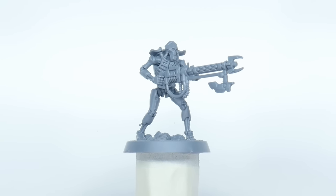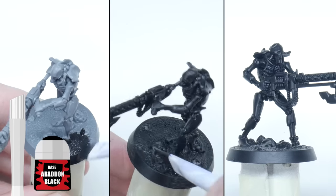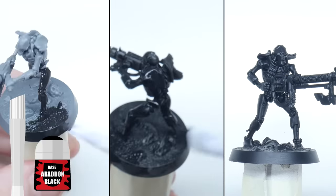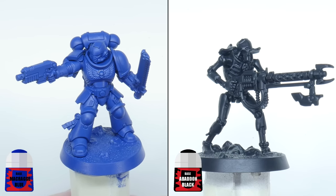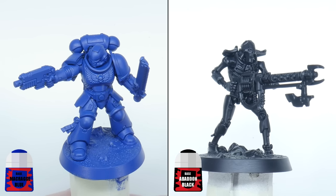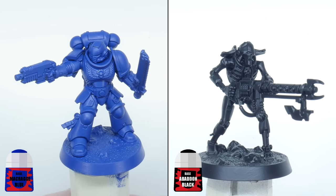We're now going to do the same thing with the Necron Warrior, but this time we're going to be using Abaddon Black instead of Macragge Blue. Painting the base colours is going to be the same when it comes to painting everything else — it's such an important basic skill and makes all the difference when painting miniatures.